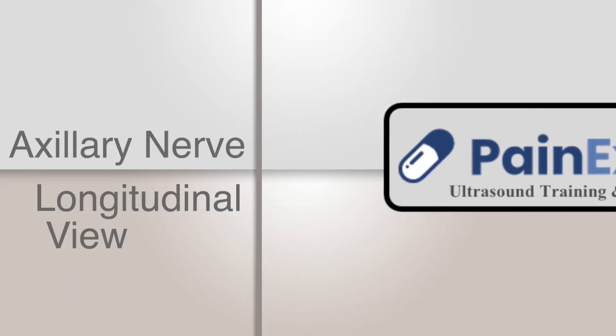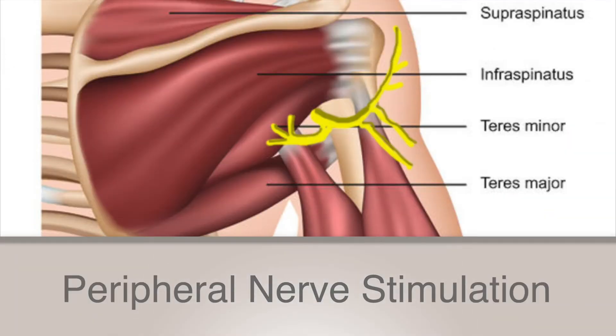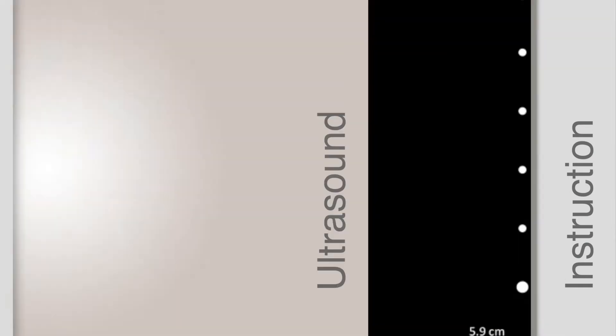This is the axillary nerve in the longitudinal view. It can be used for nerve block or peripheral nerve stimulation.